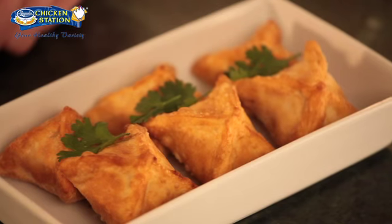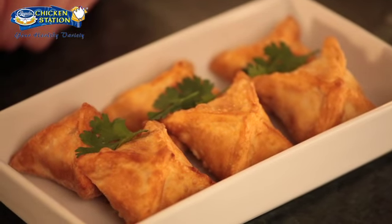For inquiries, call 632-2449 or visit www.magnoliachicken.com. You can also visit any Magnolia Chicken Station in over 350 outlets in supermarkets and Monterey Meat Shops nationwide. Magnolia Chicken Station — your healthy variety, mas maraming pwede. I hope you enjoyed this recipe. Till next time.